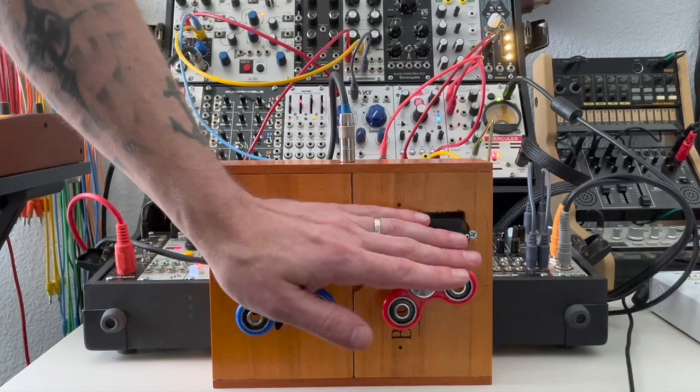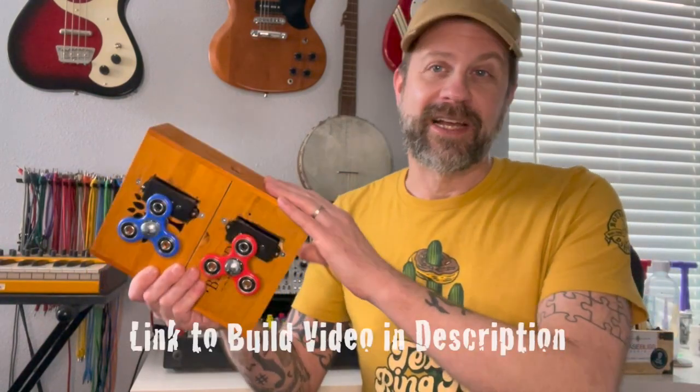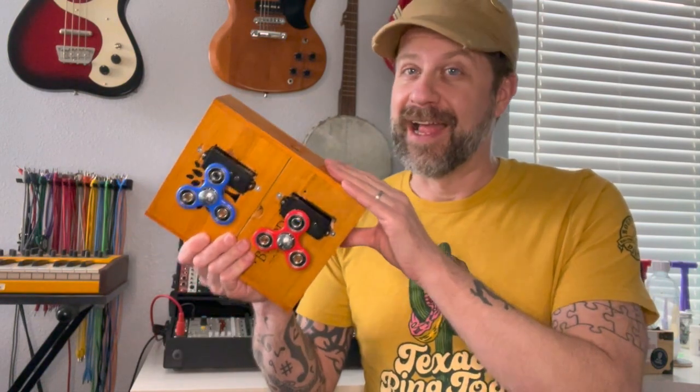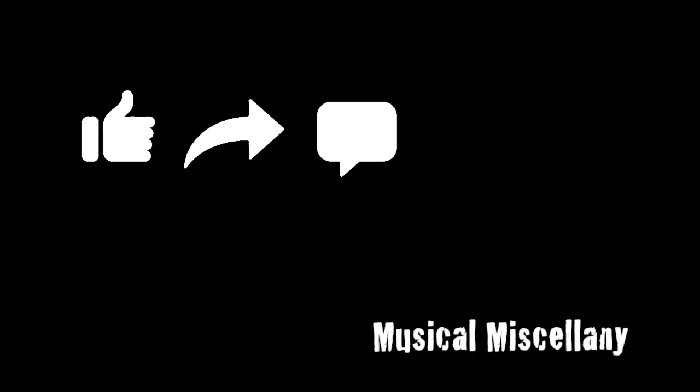So obviously there's a lot of different things we can do with this. That's what happens when you take a fidget spinner box and plug it into a modular synth — or at least that's one of the things that could happen. There's a lot of options here. Again, check out the video link in the description for how I made this — really simple, really cheap, and actually a heck of a lot of fun. If you like what I do on this channel, I'd really appreciate it if you'd hit that subscribe button, and if you like this video, feel free to give it a thumbs up. See you guys soon.